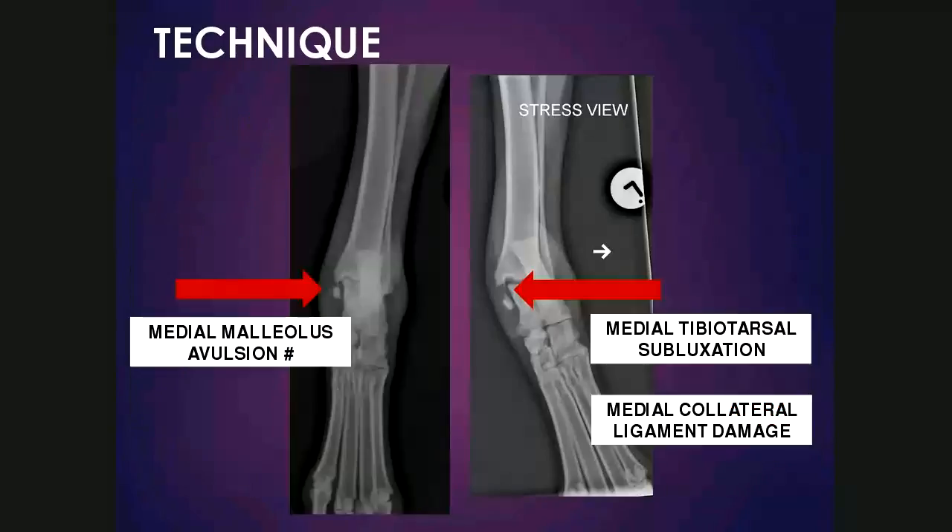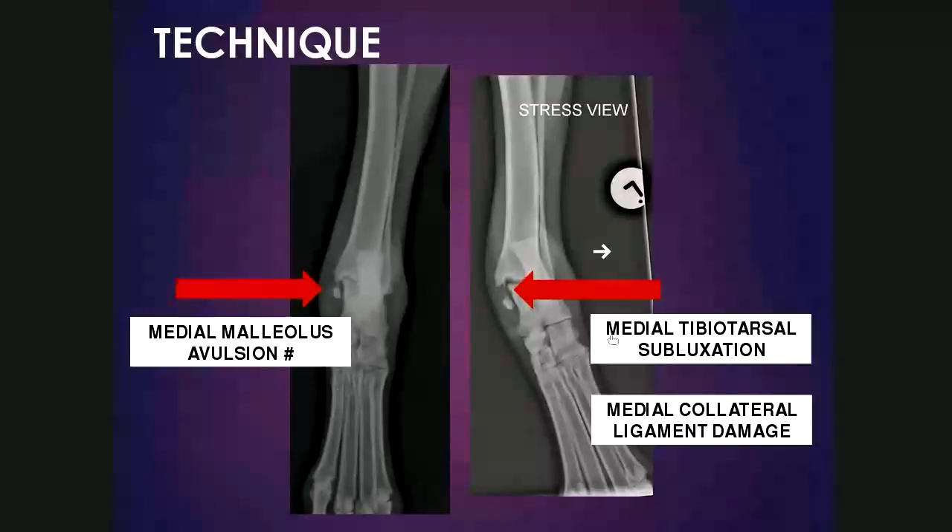Here's another example of a dorsopalmar view of the tarsus. A medial malleolus avulsion fracture is obvious, but if this patient had any palpable laxity or suspicion of a ligamentous injury as well, a stress study can be done. In this case it was laterally stressed, and we can see a widened joint space medially between the distal tibia and the medial ridge of the talus, indicating medial collateral ligament damage.